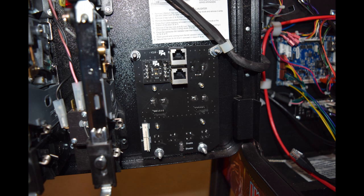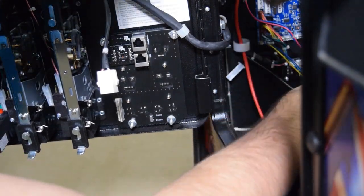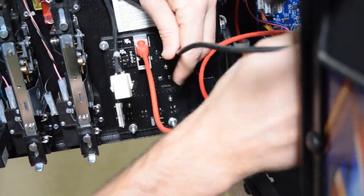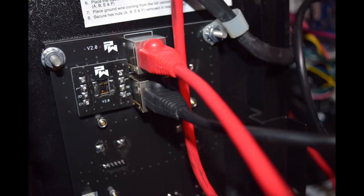Here is how the CDU should look when properly installed. Next, grab the red and black Ethernet cables as seen here and then plug them into the CDU. The red cable in the top port and the black cable in the bottom port. Here is how it should look with the Ethernet cables connected.